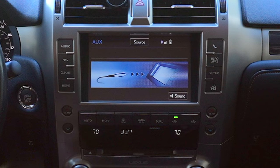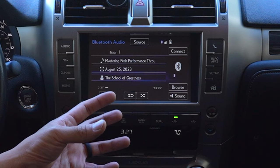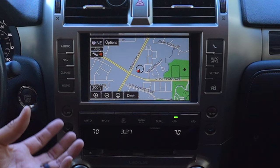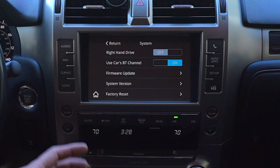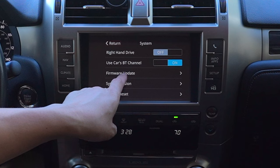Previously you needed to be in auxiliary mode to use CarPlay. Now all the music and audio is pushed through Bluetooth. The benefit is that auxiliary sound quality could differ from factory Bluetooth audio because the EQ on the device is set up differently. With Bluetooth audio routing, you'll get the audio performance you're used to. Additionally, phone calls will always route correctly to the car's Bluetooth without any confusion between CarPlay Bluetooth and car Bluetooth.